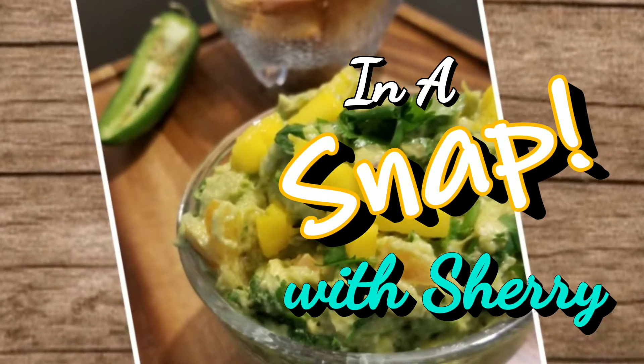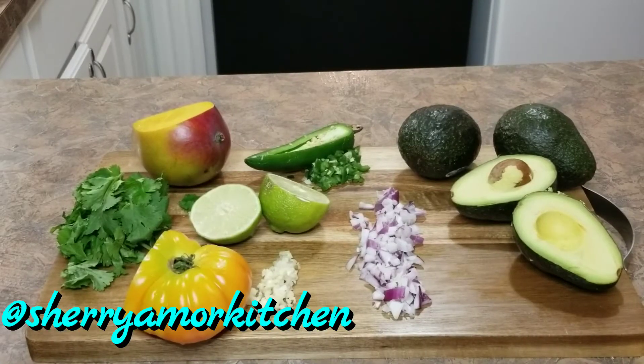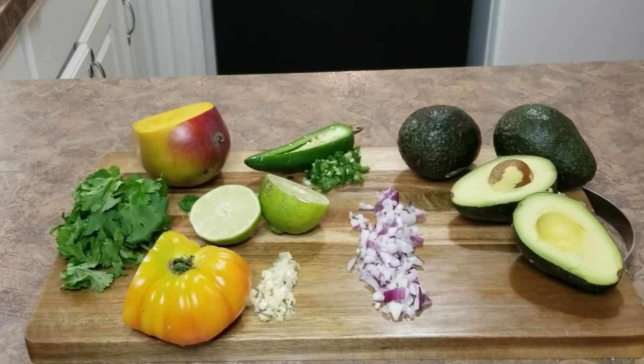Hello everyone, it's Sherri. So today I will be doing a quick mango guacamole video for you guys. I also want to let you know that the recipe and ingredients will be below. This is one of my favorite recipes, so I'm so excited to share it with you.